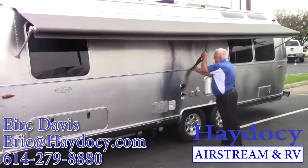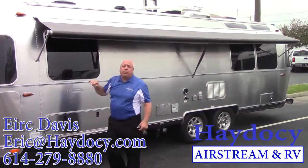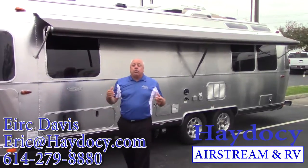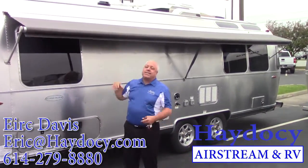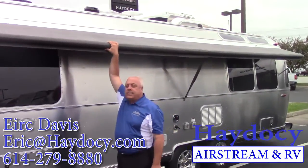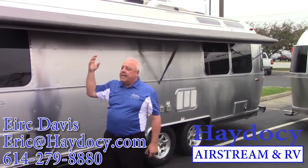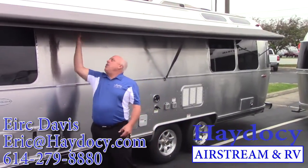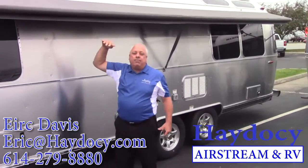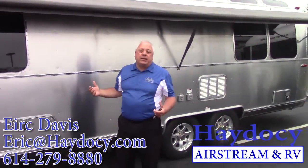You have this awning system — this is all Sunbrella fabric done in a beautiful graphite color. The cool thing about that is you're not going to see any dirt, mold, or mildew on this Sunbrella fabric. It breathes, but also it is done on the bias so it will always keep that tensile strength. It's more about how good the thing looks just sitting there.